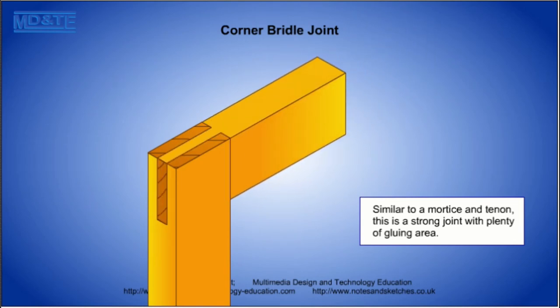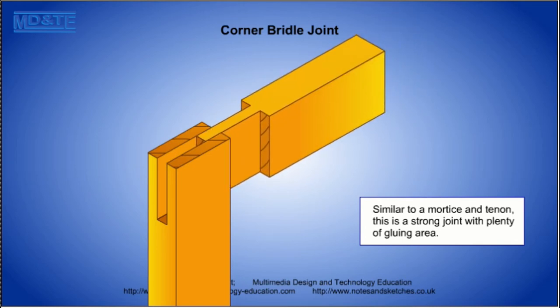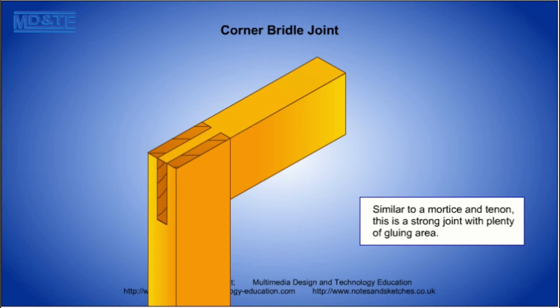The corner bridle joint is a mechanical joint as well as a glued joint. It has plenty of gluing area on the timber faces so it is a quick way of producing a strong joint.